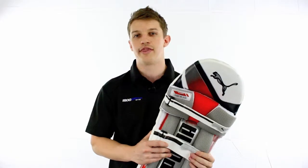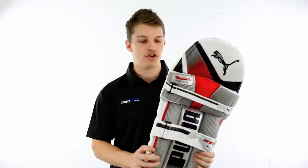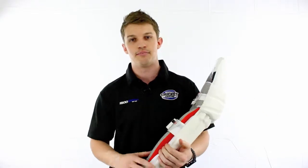Hey guys, it's Fraser here from the Greg Chapel Cricket Centre. I'm going to give you a bit of a rundown on one of the lightest pads that I've seen — it's the Evo Power 4000 by Puma. The way these guys get it extremely light is through high density foam, but you don't need to be worried about protection either, because it is backed up with cane bolsters underneath the pad.